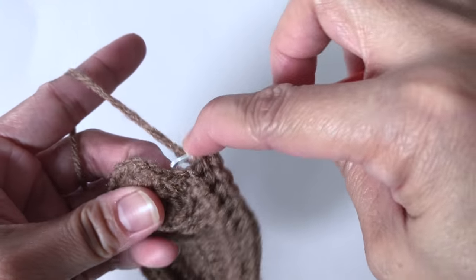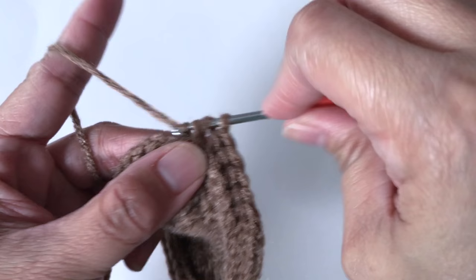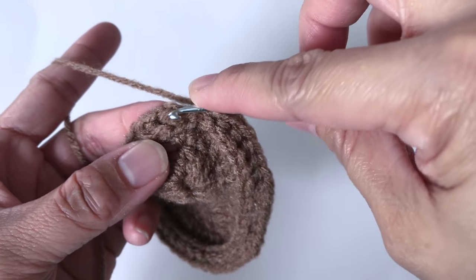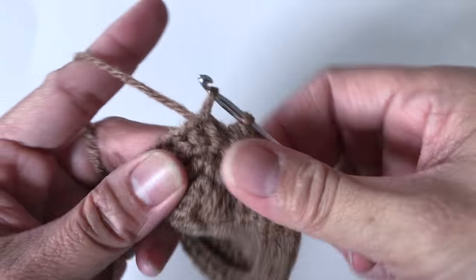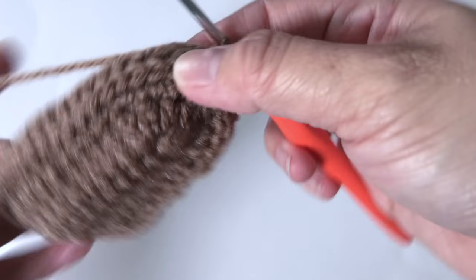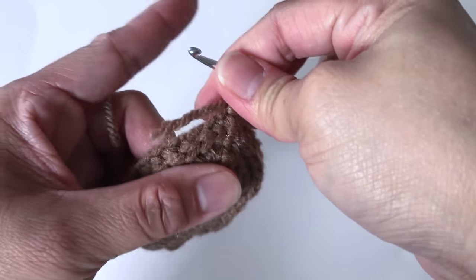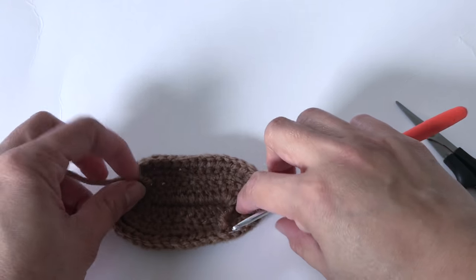Now I'm at my last back post half double crochet. I will slip stitch into the first half double crochet and chain 1 to secure. Now I'm going to cut the yarn and let's start round 4.